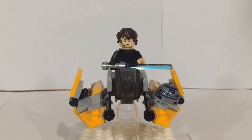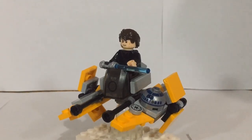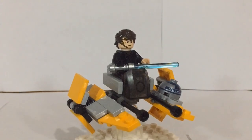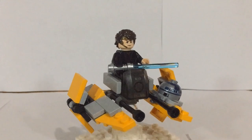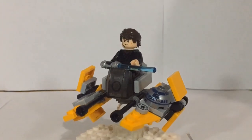There you guys have it, my custom-made Anakin's Jedi Interceptor Microfighter. I hope you guys have enjoyed this and like this MOC as much as I do. Make sure to drop your thoughts and opinions in the comment section below, as well as leave any suggestions for future builds you think I should make. If you have enjoyed, make sure to like, subscribe, and follow me on Instagram at BobaBricks, where I upload many bigger pictures. I'll see you guys next time. Bye!